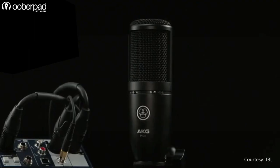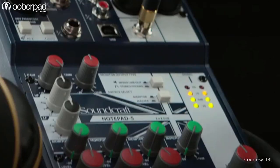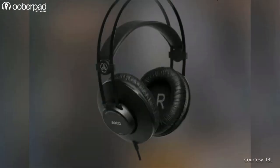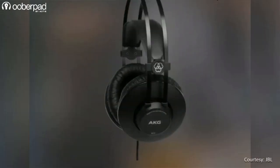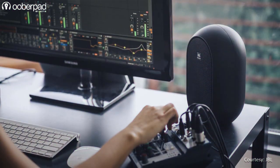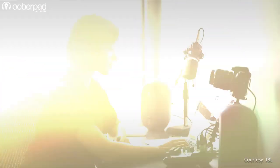With this bundle, you can plug in the AKG P120 microphone directly into the Notepad 5 mixer for instant recording via USB interface, and use the AKG K52 for audio monitoring while recording. And finally, you can use the JBL 104 studio monitors to mix and master your audio content.